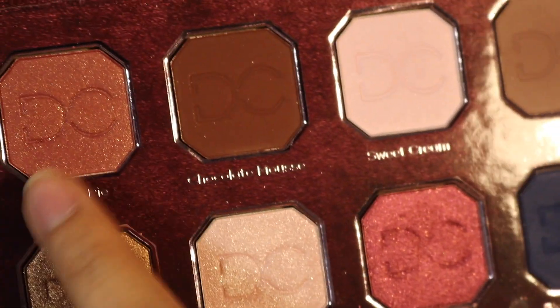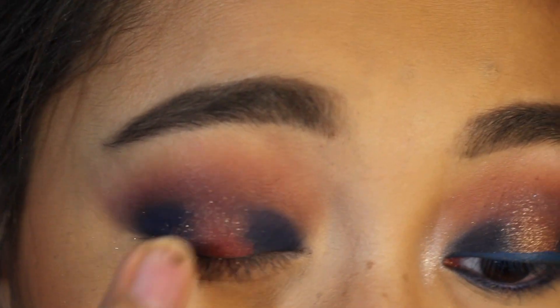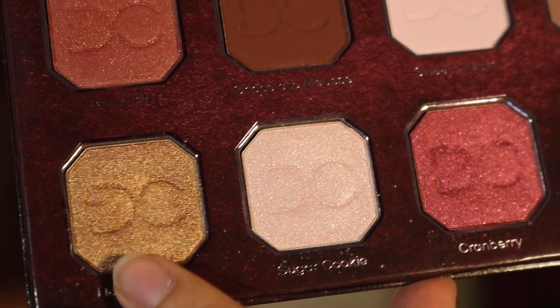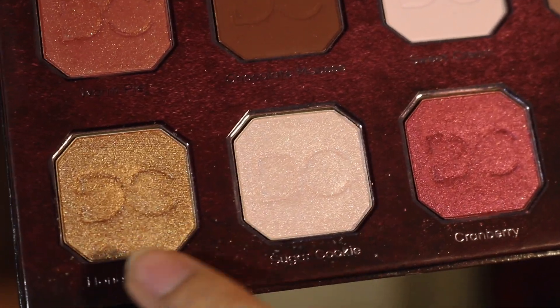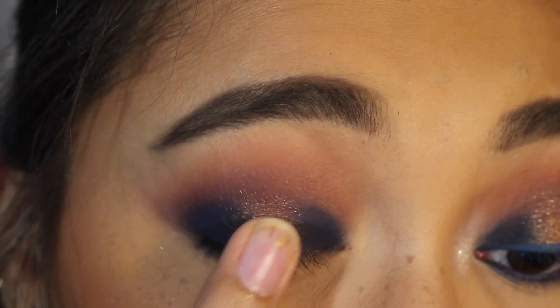For the center of my lid, I picked the shade Warm Pie, but once I put it on I wasn't really digging how it looked with Blueberry Muffin, so I topped it off with Honey Dipped. But then I felt like it was too gold, so I decided to top it off with just a little bit of Warm Pie.